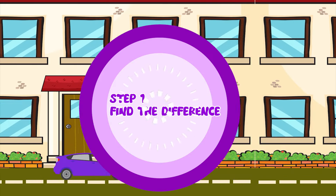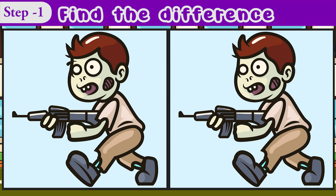Round 1: Find the 3 differences. Don't forget to subscribe to the channel.